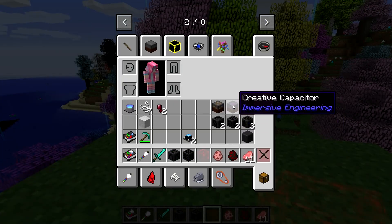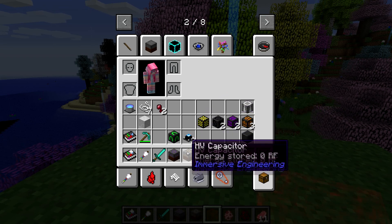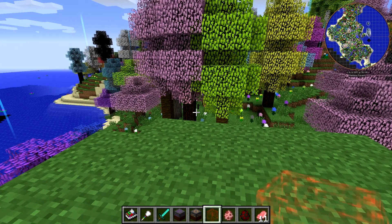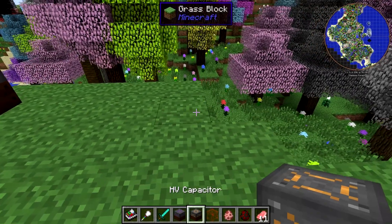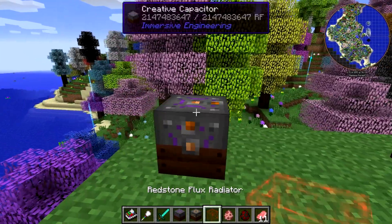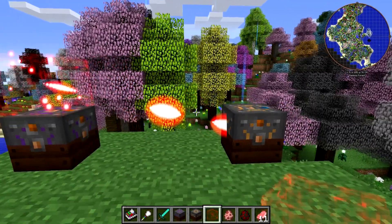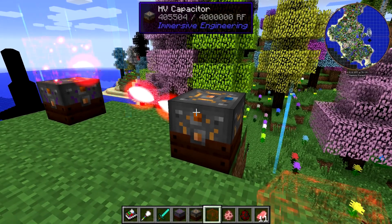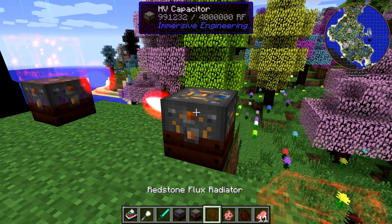I've got a creative capacitor from Immersive Engineering and an HV capacitor also from Immersive Engineering — this capacitor is empty, and obviously the creative one has infinite power. So I place the creative capacitor down here and place the HV capacitor over here. If I put my Redstone Flux Radiator on top of this, it's going to search this area for blocks and start transmitting power in those little red pulses. As you can see, there is power going into this HV capacitor wirelessly — it's pretty sweet.